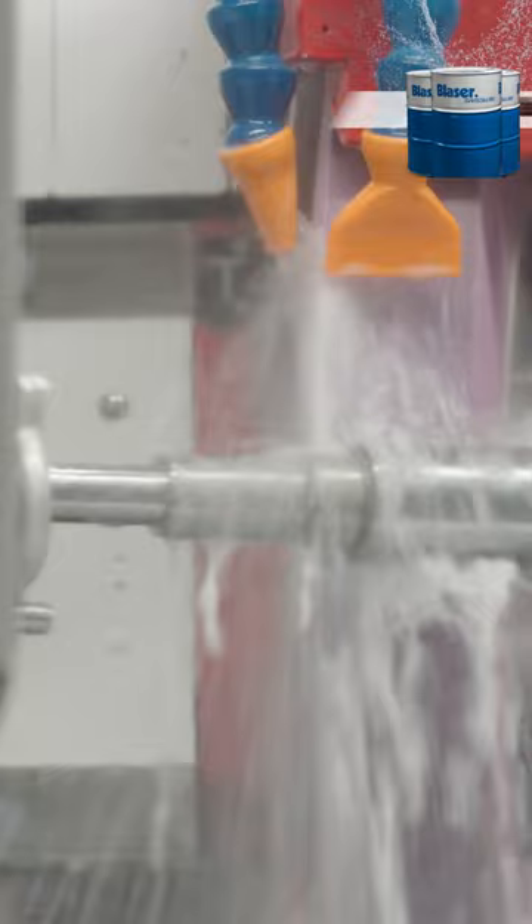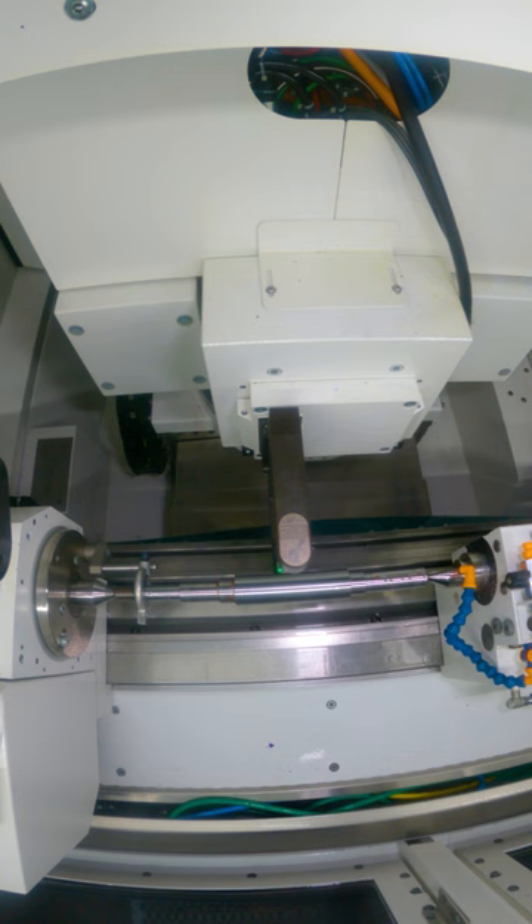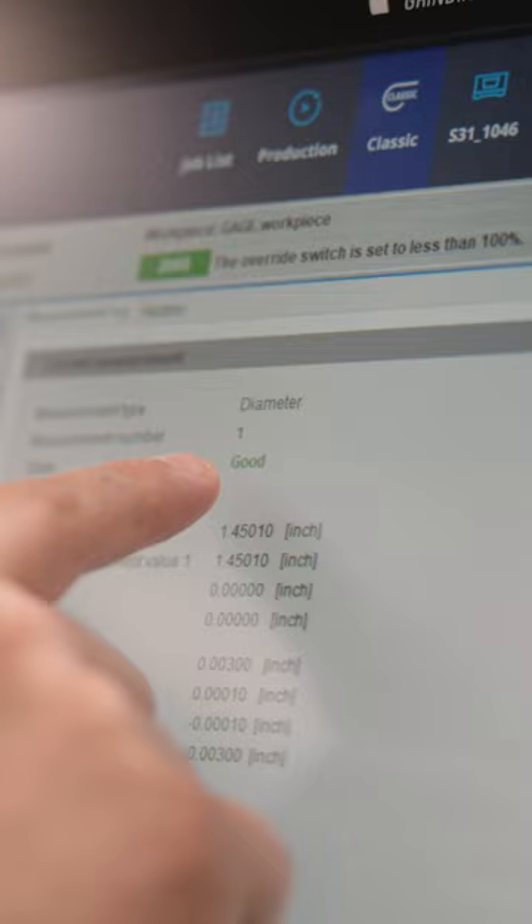Now we're done grinding, let's check it with the laser. The laser held two tenths, our part is good.